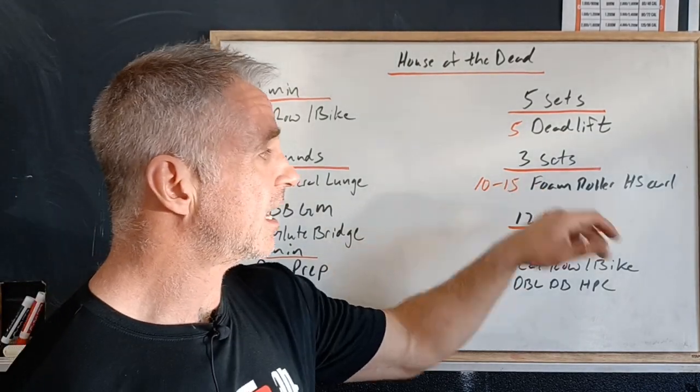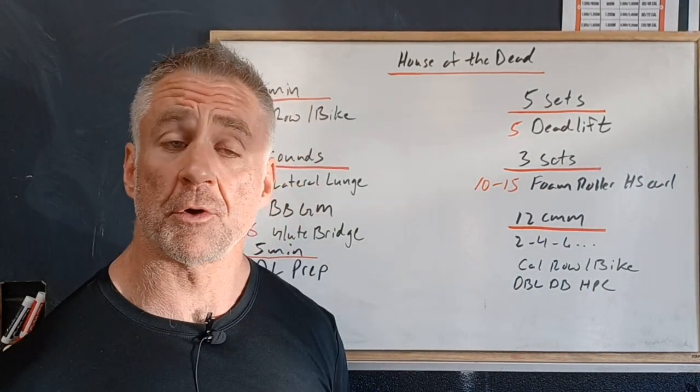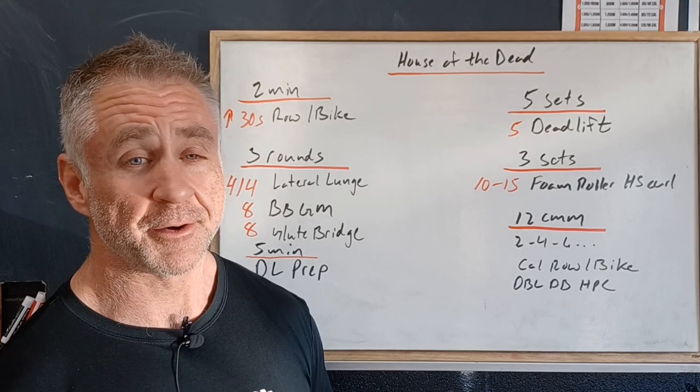Then we're going to do three sets of 10 to 15 foam rolling hamstring curls. These are always a big challenge.